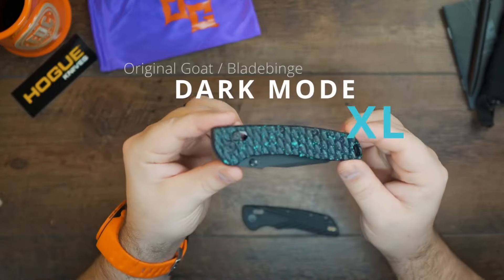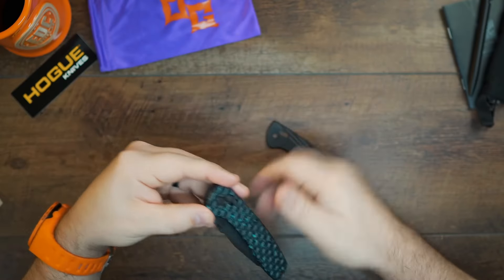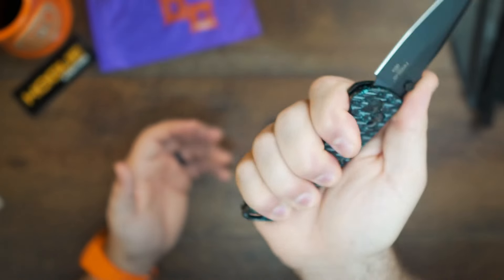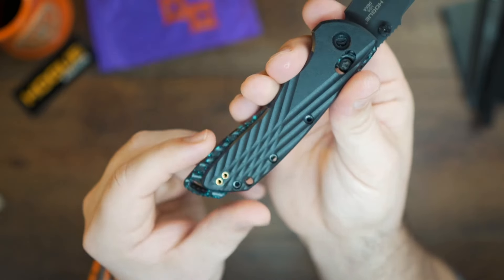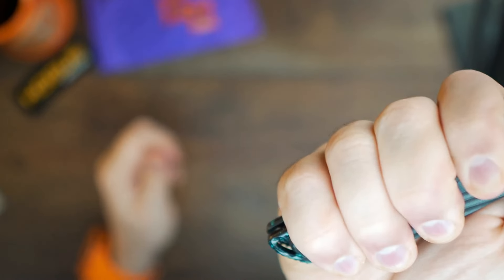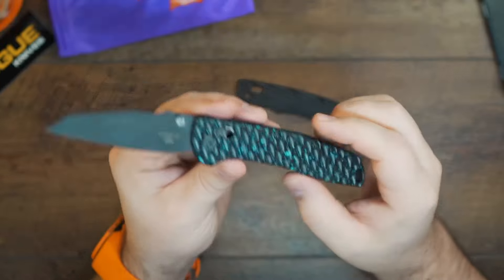These are the Original Goat Scales XL — this is the Dark Mode XL. You can see the difference in size already. I wear extra large mechanics gloves, and it sits in my hand just right. Versus the original scales, you can see it's just a little bit longer, and that's what makes them the XL. With the original scale, my pinky just barely covers the handle, and I think that is huge. So if you need a bigger knife, these scales will definitely make you happy.